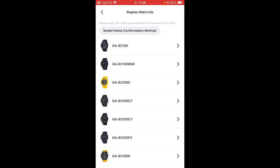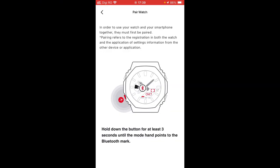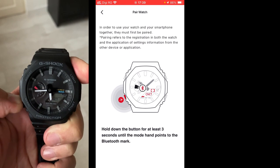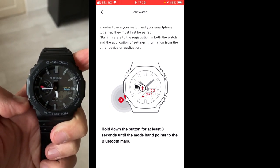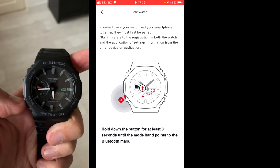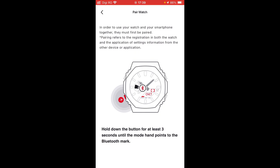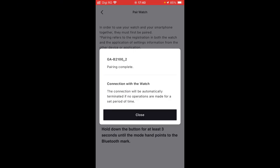Then we need to enter the module name — in this case it's 5689. We hit next, and we will choose GAB2100, then click register. Now we have a pictogram which lets us know exactly what we need to do. We need to long press the mode pusher until it's written on the display: connect. The red arrow will switch to Bluetooth, and we have linking information on the display of the watch. The pairing is complete — it took around 30 seconds.